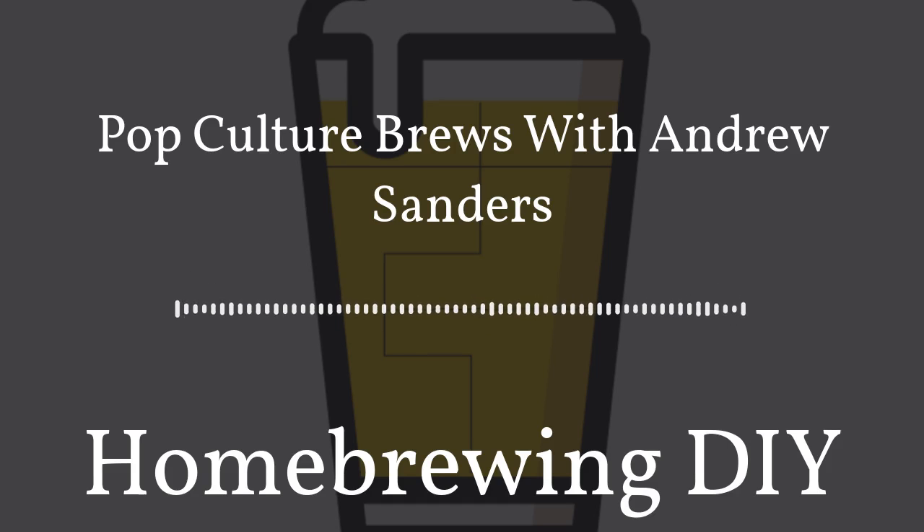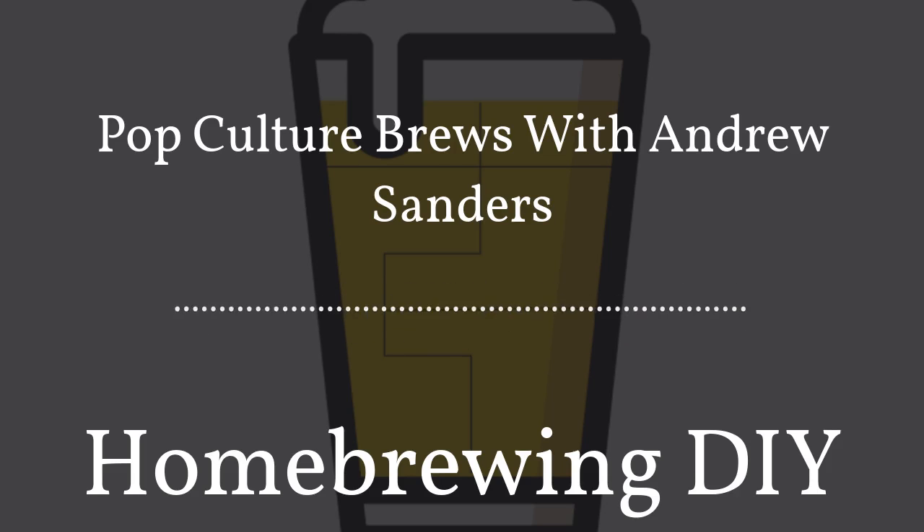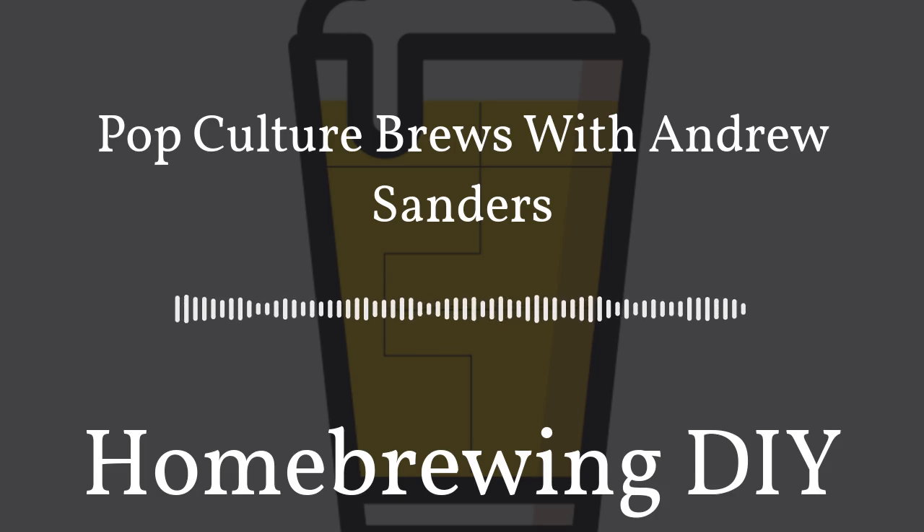Welcome back to Homebrewing DIY, the show that takes on the do-it-yourself aspect of homebrewing — gadgets, contraptions, and parts. Today on the show we're talking to Andrew Sanders about his podcast Pop Culture Brews and the beers he's made and how they were inspired. First, I'd like to thank all our patrons at patreon.com/homebrewingdiy. Right now the first 20 people to give at the one dollar level gain access to our early ad-free RSS feed. At the five dollar level you also get a gift from our sponsor Scrubber Ducky — a $25 value.